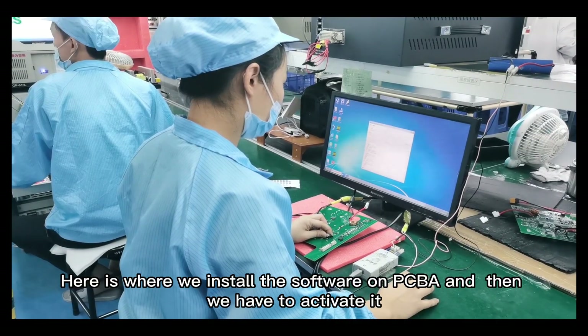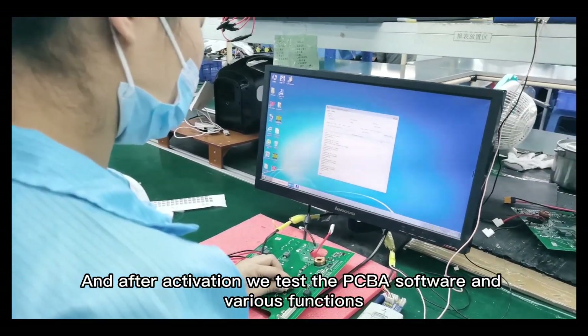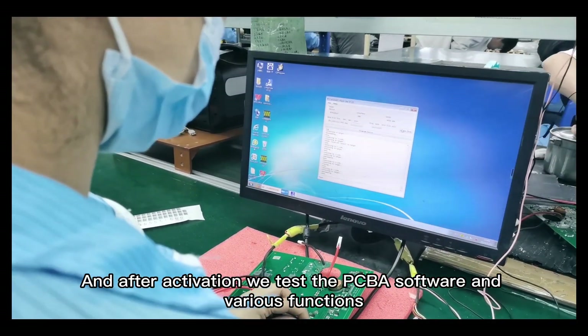Here we install the software on PCB-A and then activate it. After activation, we test the PCB-A software in various functions.